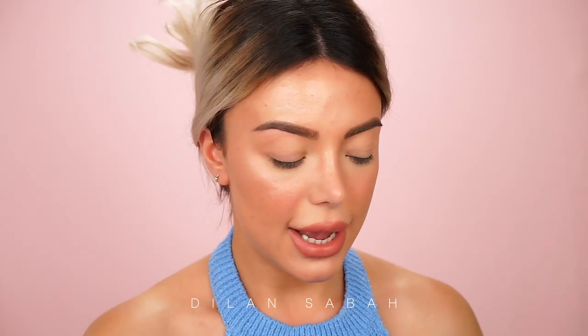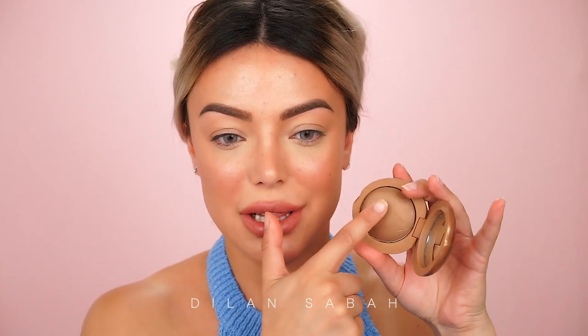For lips I'm going to use the Buxom Hush Hush Lip Liner and just slightly define my lip line. Last but not least, I'm going to use a little bit of this bronzer from Too Faced on my eyes — since it's not very creamy, I don't think it'll crease either.